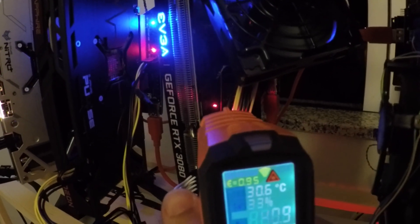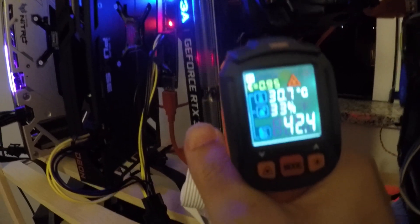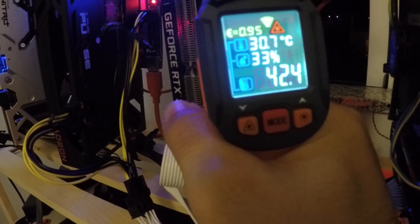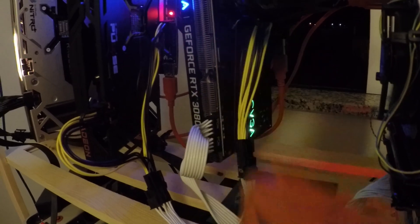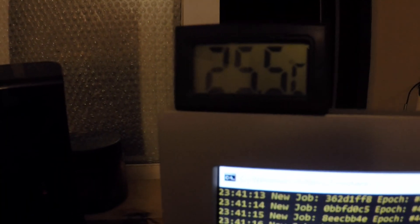It doesn't need to be a very fast fan — it can actually be a quiet fan. Right now it's running at 42 degrees. This was going at 50 on the dot when I checked it. Right now it's much cooler — 42 degrees — and on the GPU it's going at 82.